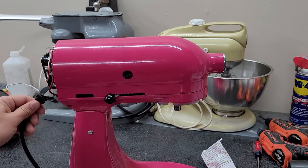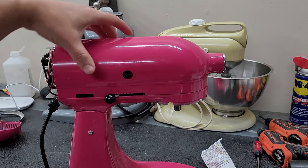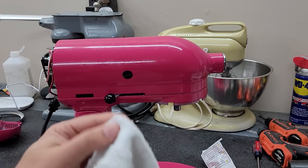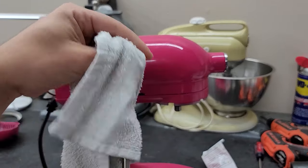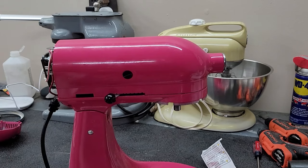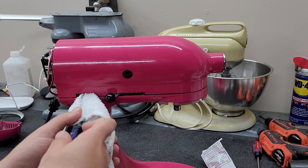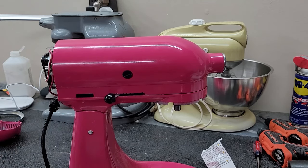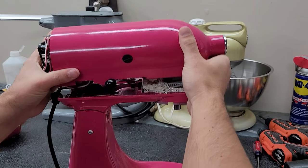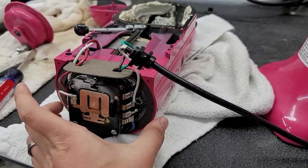With your power cord removed from the strain relief port and all nine screws removed from the housing, it is now time to take the top off of the mixer. I recommend placing a towel over a flathead screwdriver and inserting it into this little port here, then give it a little pry. You'll see it start to break loose. Once it's broke loose from the machine, it should pull right off. Make sure to set the head of your machine on a towel or non-abrasive surface so as not to scratch the paint.